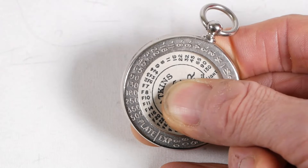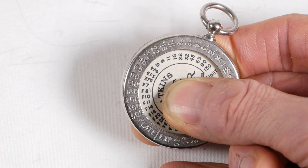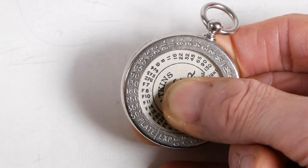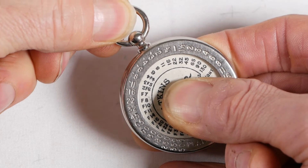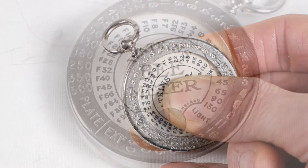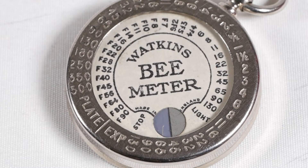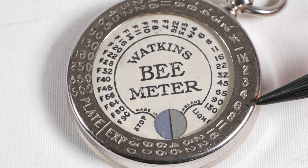For one more example — say I'm shooting at f16 with a film speed of 65 and I counted 90 seconds for the test strip to match the control strip. I'll rotate the front until the plate speed of 65 lines up with f16. Then looking at 90 seconds in the light column, I can see that my correct exposure will be 6 seconds.